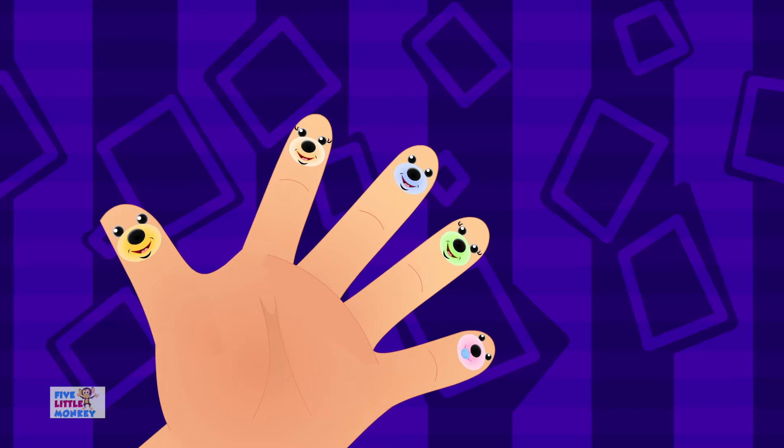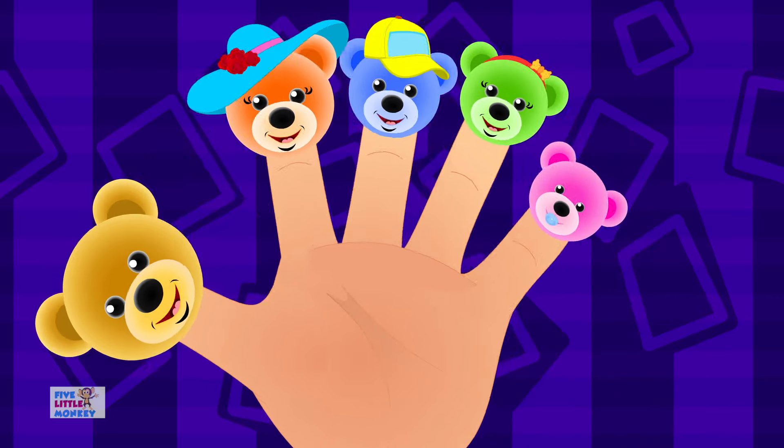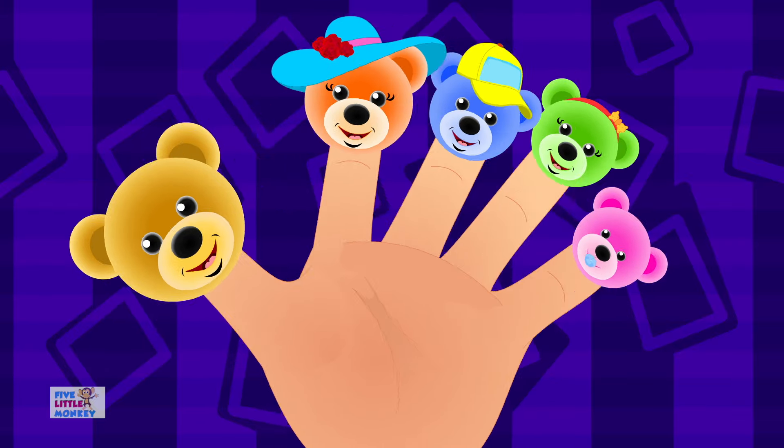Family Finger, Family Finger, where are you? Here we are, here we are, how do you do?